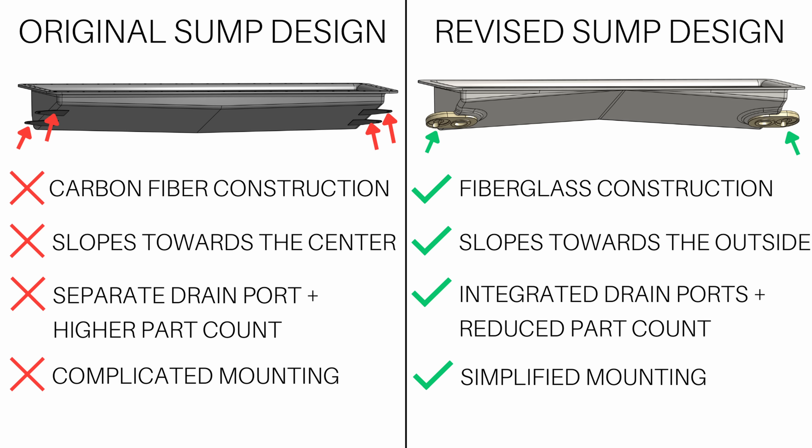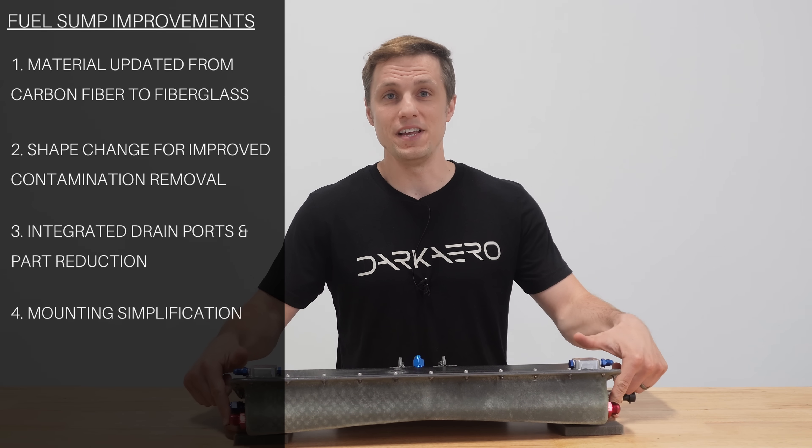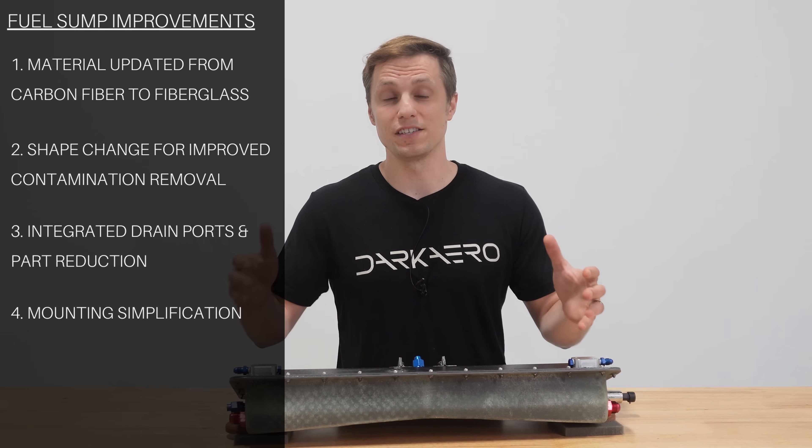Before, the sump required four mounting tabs, each with their own mounting stud standoffs and hardware. That was all reduced down to two phenolic feet that both locate and secure the sump into position.